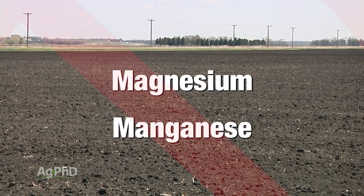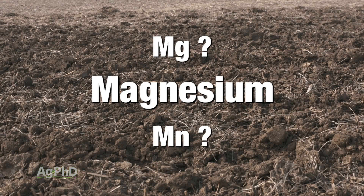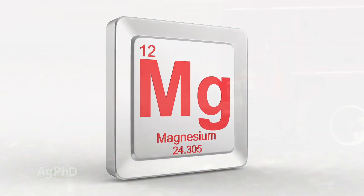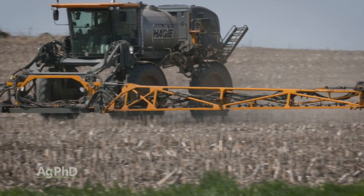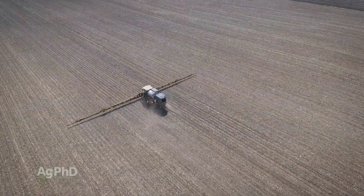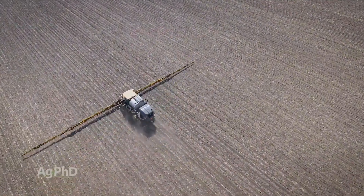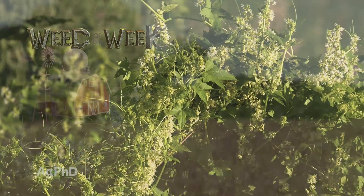Hello and welcome to Ag PhD. I'm Brian Hefty, and I'm Darren Hefty. Thanks for joining us today. One of the topics we're going to discuss today — I just want to say this very clearly — it's magnesium, not manganese, magnesium. We're going to talk about what to do when you've got too much magnesium, but also what to do when you're short. We'll also cover three pre-emerge herbicides in soybeans and our Weed of the Week. But first, here's our Farm Basics.